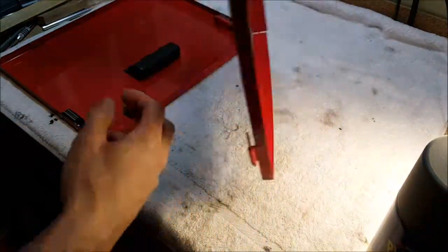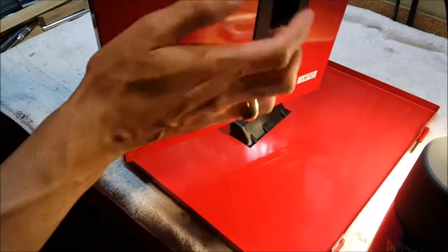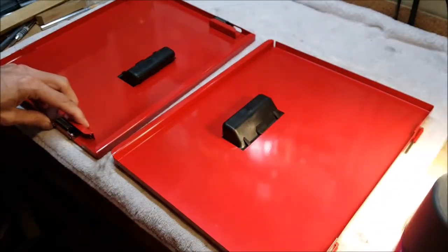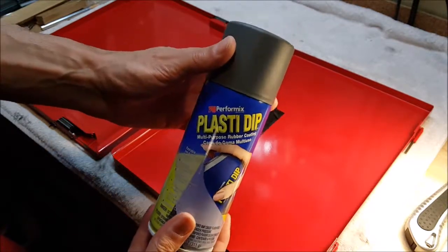Well, this is what they sound right now. I'm gonna give them a coat of Plasti-Dip and we'll see what it sounds like. We're not sponsored by Plasti-Dip, but if they want to send us a few cans of this stuff we would appreciate it.